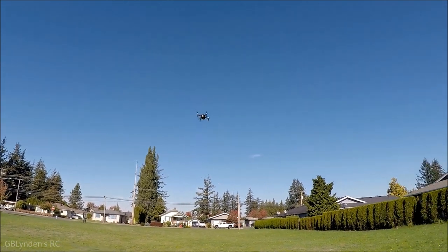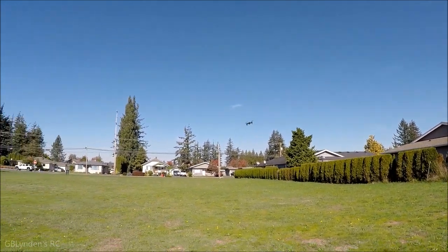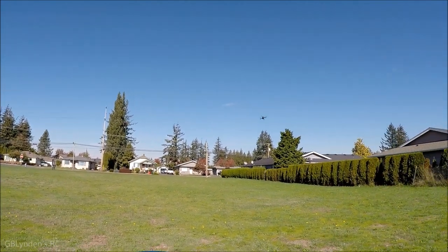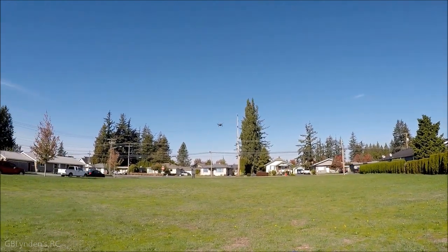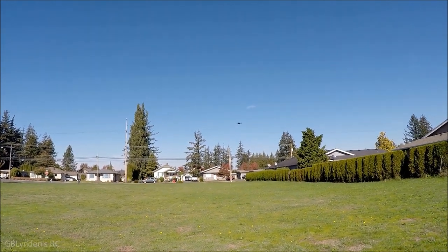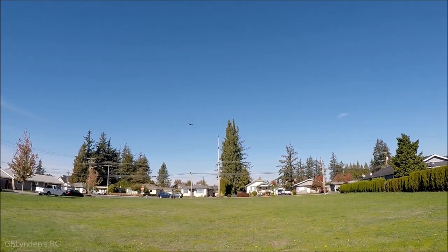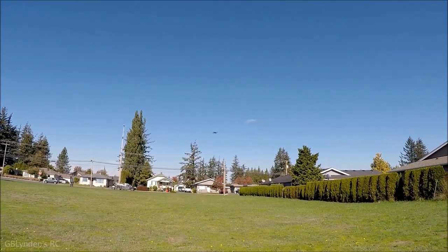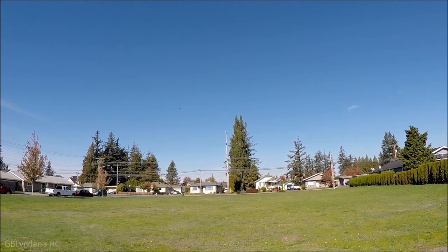That hummingbird is not liking this thing at all. I'm liking it though — this thing's flying around great. I'm wondering if that hummingbird doesn't have a nest around here because it's getting really aggressive, so I'm going to be kind of docile. This thing rips on the first flight mode.